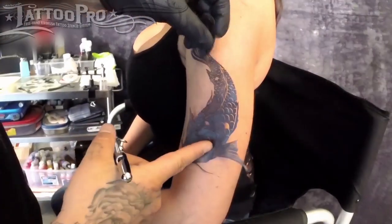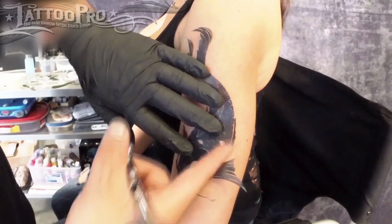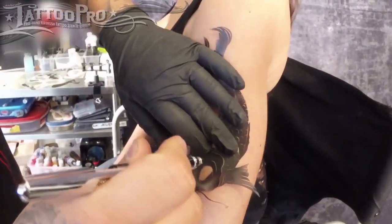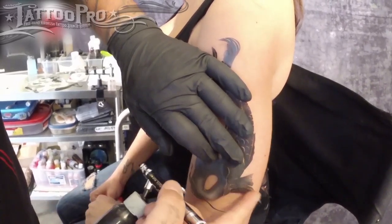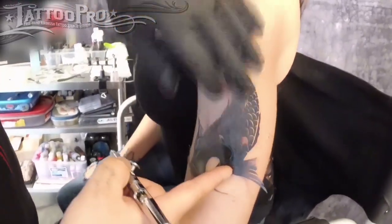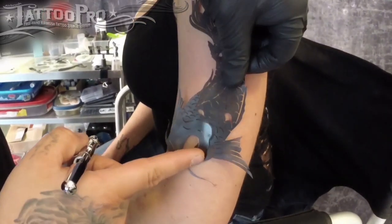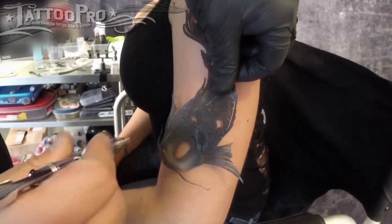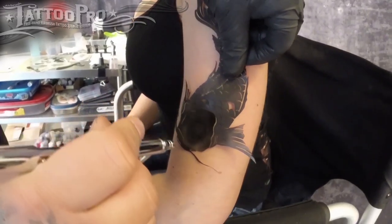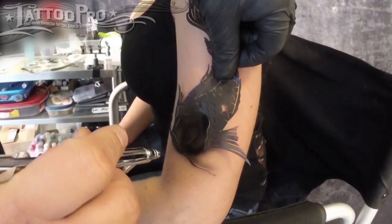First thing I do is I lay my stencil down in the center of the area I want to put the tattoo on and I begin spraying in the flat part. You'll notice that some spots are kind of sticking up further. Don't worry about those for now. As long as the area you're spraying is flat, then you're good to go. And sometimes the air can kind of hold your stencil down.